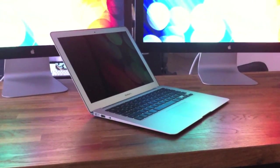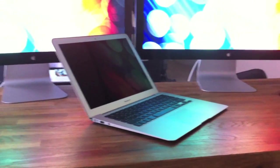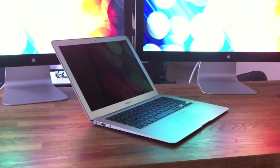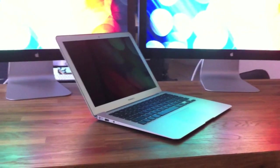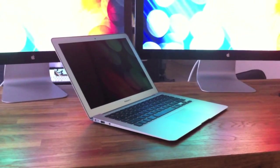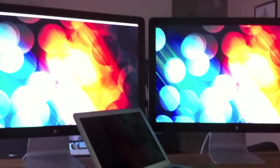But I was curious — although I read that you couldn't run two — I was wondering if I shut the MacBook Air, put it in clamshell mode, freed up that video processor, would I be able to use that extra juice to power two Thunderbolt displays?